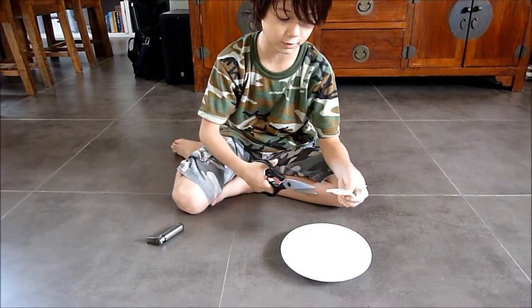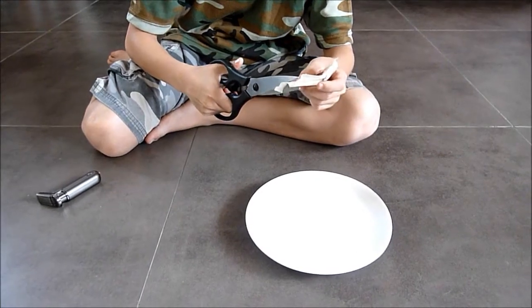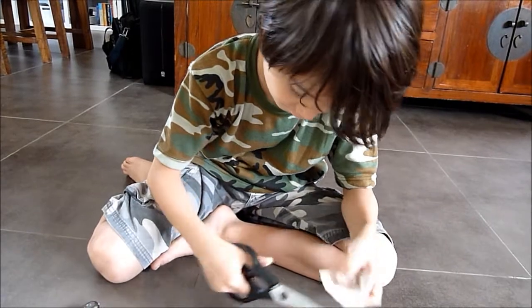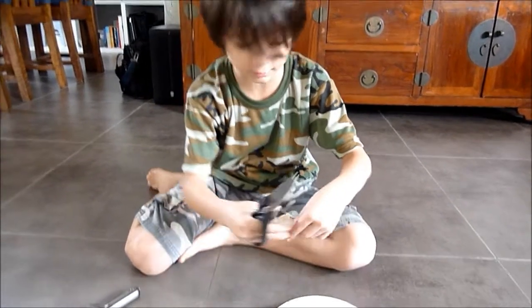So first you need to hold it and cut the teabag. Then empty the tea. Then cut the other side.